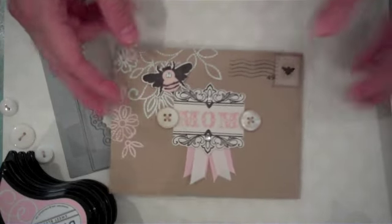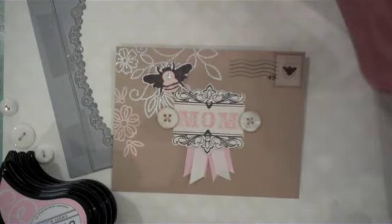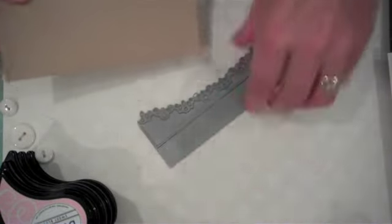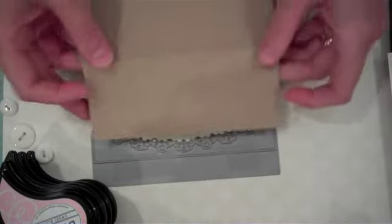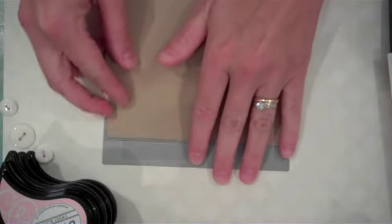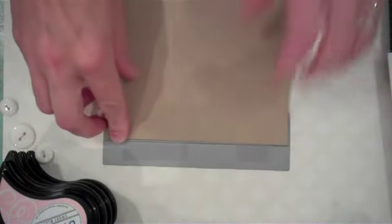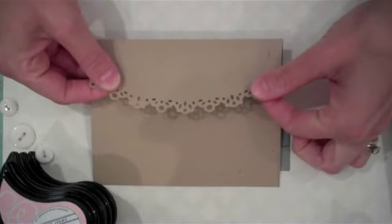We're going to start with an A2 craft envelope and our Edgers No. 2 die. First we're going to die cut the flap — it fits perfectly right into this Edgers No. 2 die. Run that through our die cut machine and this is what we end up with: a beautifully scalloped edge.